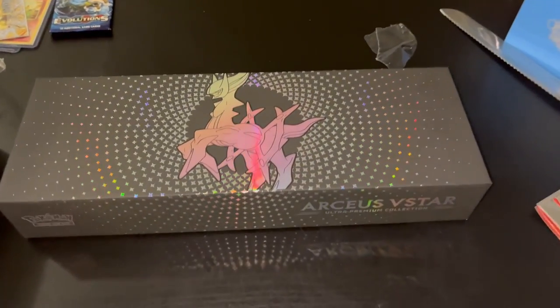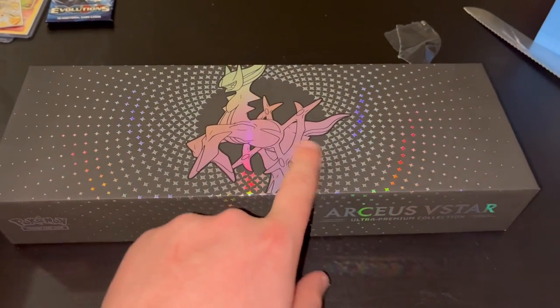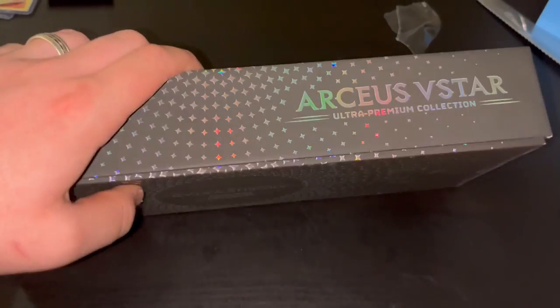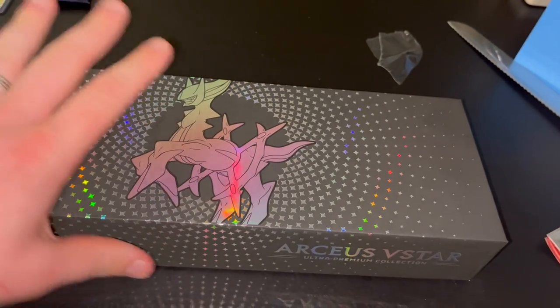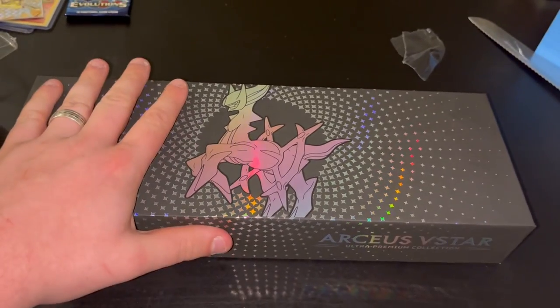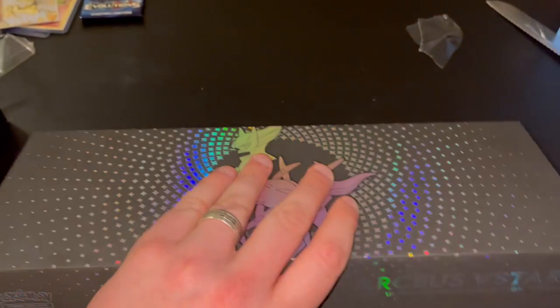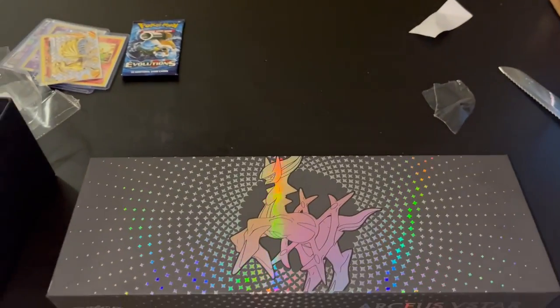Hey guys, I just want to show you about this Pokemon box because I thought it would be pretty cool to make a video about it. This is the Arceus Ultra Premium Collection box. It comes with 15 booster packs. I already took the plastic off because I didn't realize I was going to make a video.